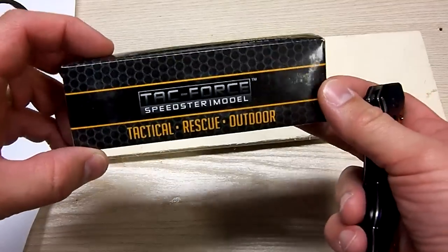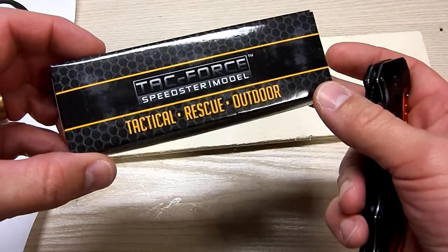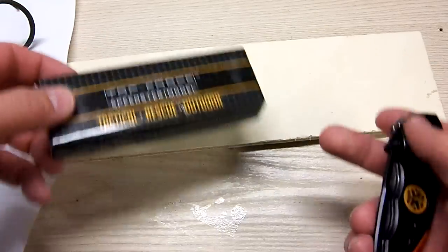First off, looking at the box itself, just a simple cardboard box, didn't come with anything really cool. But it is a tactical rescue outdoor knife. And this one is the Speedster model, and I'll show you what that means here in a second.